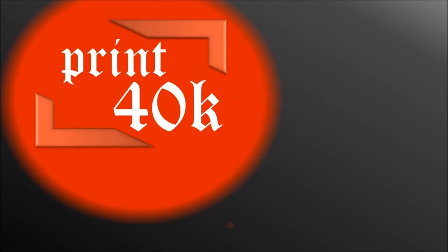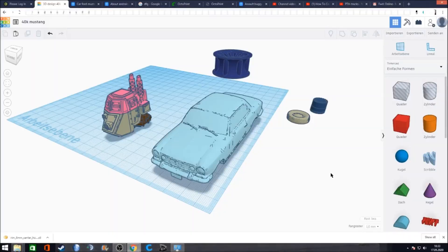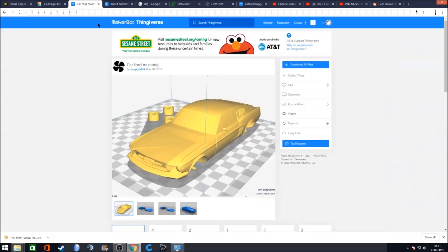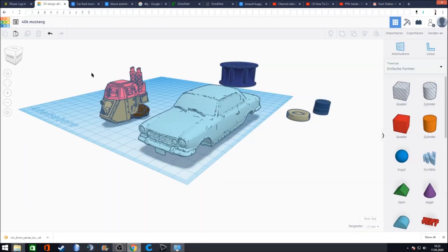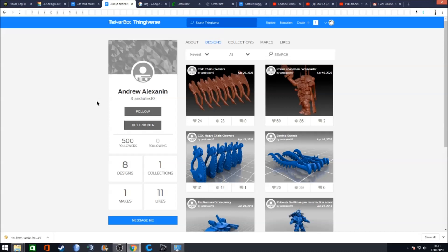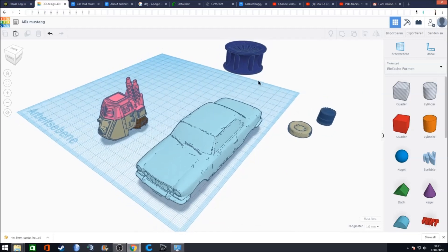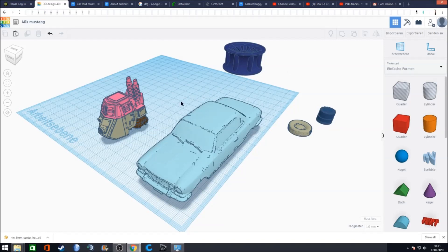Welcome back to Print 40k. Welcome to our little kit bash tutorial. What we are going to do today is take something and make something other out of it. We're starting with a Mustang model made by Sergei, and an earlier version of that, plus a Sentinel — credits go to Andrew — and a rim I had lying around with no idea where it came from. Those are the parts we are working with today.